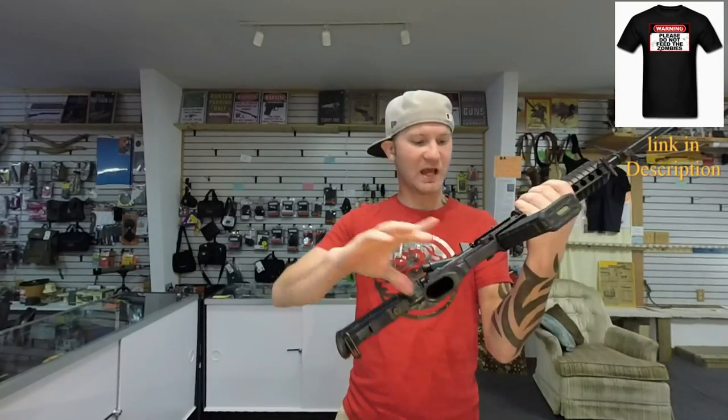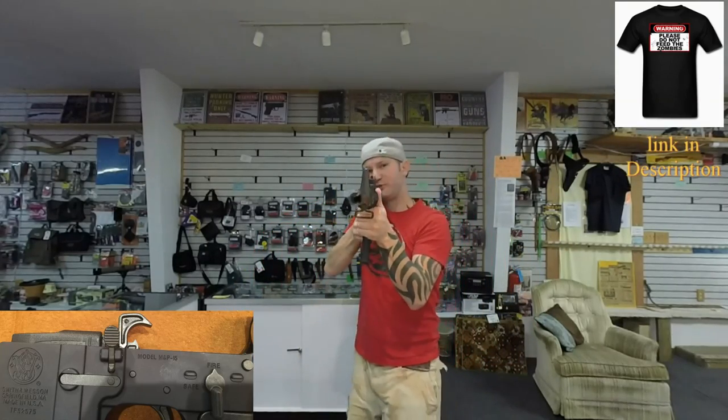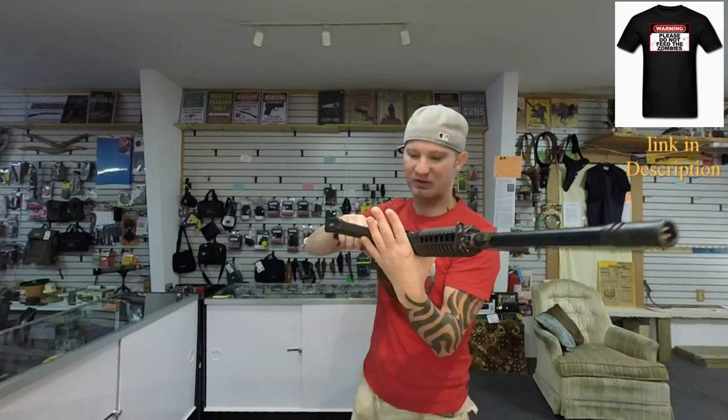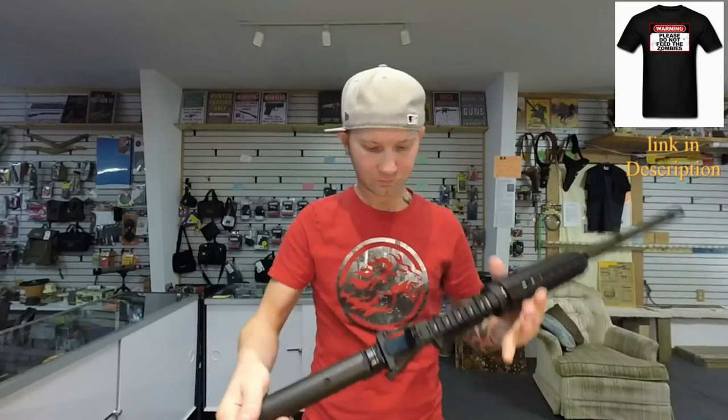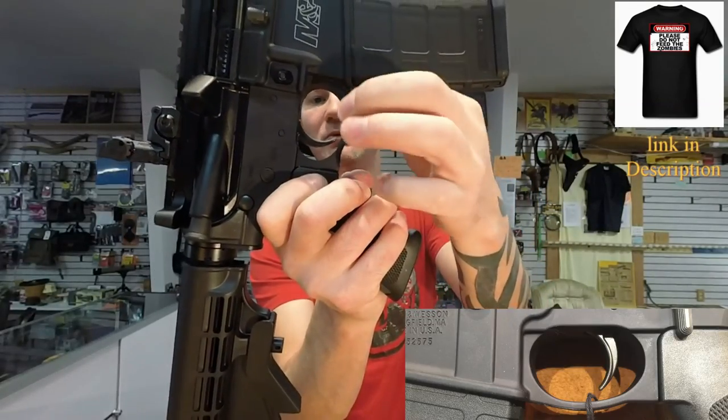The hammer on the trigger is not mil-spec, and I'm not sure if that other part is mil-spec or not. Here's your trigger break — the action break is pretty clean for an AR. Your trigger guard is a part of your lower receiver.